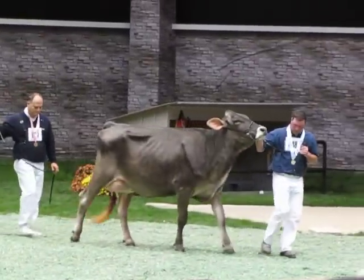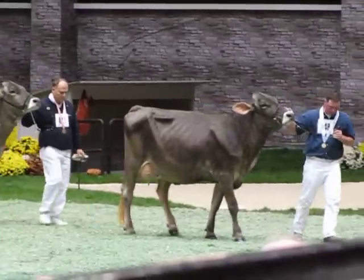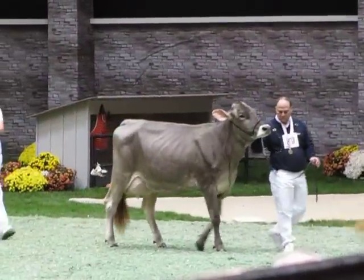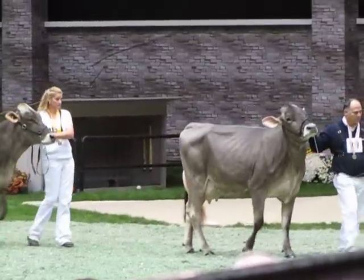This dairy black cow in third has just got so much flatness and cleanness of bone, so much balance to that mammary system. And that flatness and cleanness of bone is what puts her over this beautiful fourth-place cow, which we made the best udder in the class.